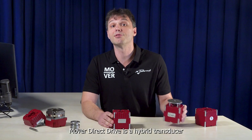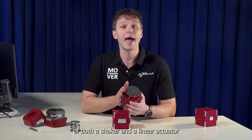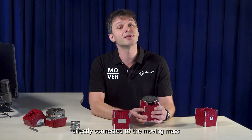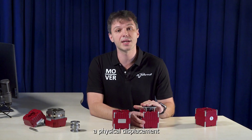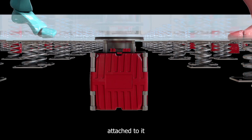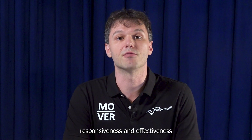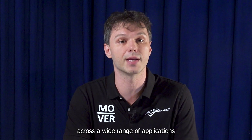Mover Direct Drive is a hybrid transducer, blending the characteristics of both a shaker and a linear actuator. We have a top plate that is directly connected to the moving mass, and this allows us to create a physical displacement by moving the object or surface attached to it when the audio signal is played. This translates into exceptional responsiveness and effectiveness across a wide range of applications.